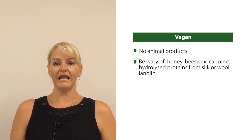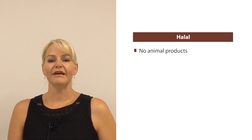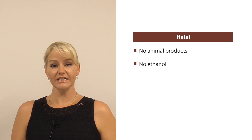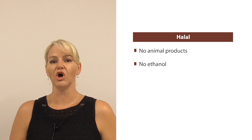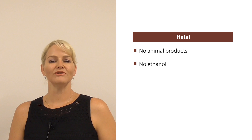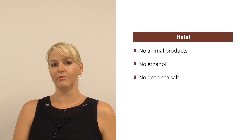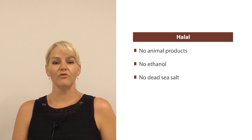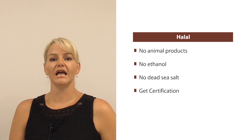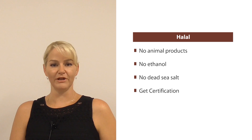Then we looked at halal, which again — if you are following vegan rules, you're almost there. Just also be careful to make sure that your product doesn't contain any ethanol. Remember that a fatty alcohol like cetyl alcohol is perfectly acceptable — it is not the same as drinking alcohol. You also need to be careful of using any dead sea salt, as that's also not allowed in a halal product. And if you are going to be formulating halal, then you really should be looking at getting it certified to prove that it is halal, which does mean getting your product manufactured at a halal certified manufacturer.